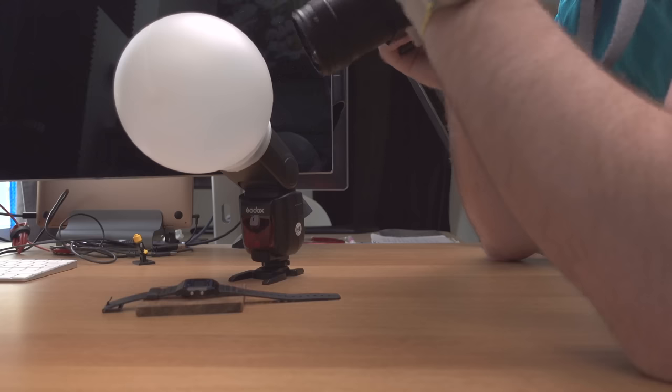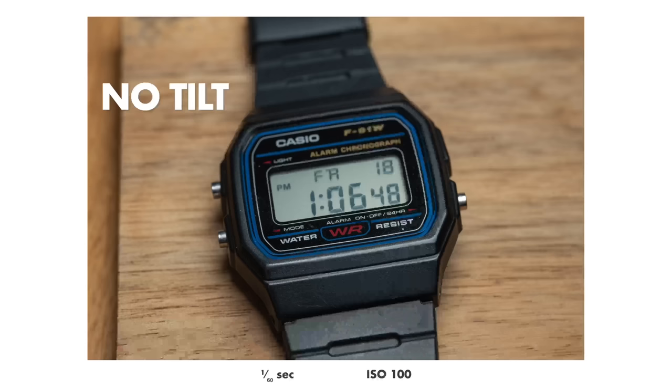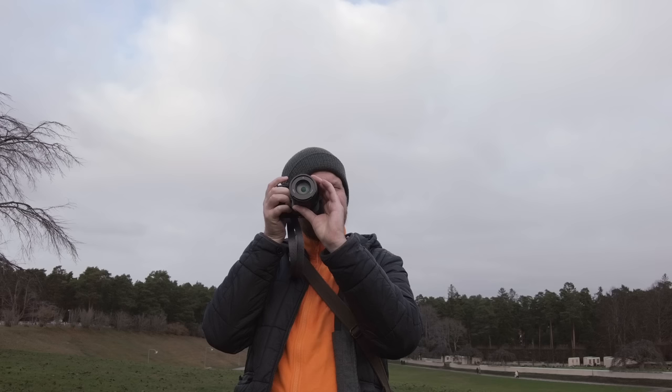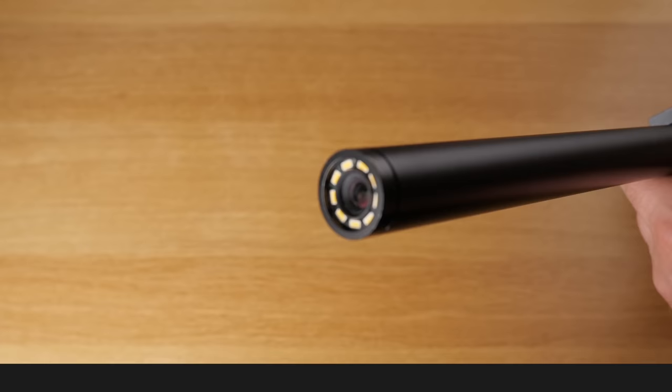By the way, each of these seven lenses has its own video, and I've linked all seven in the description. So if you want to look deeper into any lens, you know where to find it. It is time for place number three on my list, and this is a modern classic: the Laowa Probe lens.